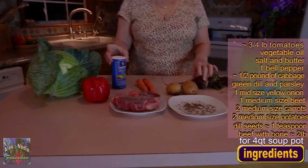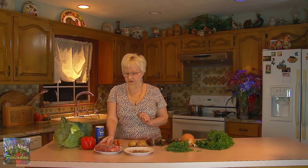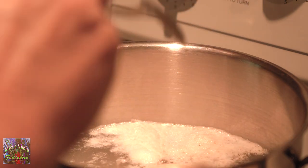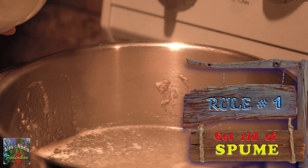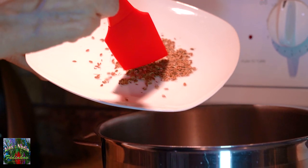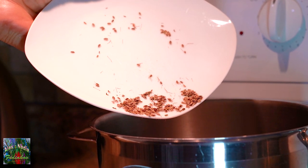Now all vegetables need to be washed, cut, sliced and diced. First, we will cook bouillon or broth. For that, we will put our meat into the soup pot, fill it with cold water, and heat it up till the water starts boiling. On top of the water we have this spume or foam, and I will remove it as much as possible, because otherwise this spume would make our bouillon look unpleasantly muddy. So we will get rid of it. Now it's time to add dill seeds to the bouillon and cook it with moderate boiling till the beef is well cooked.